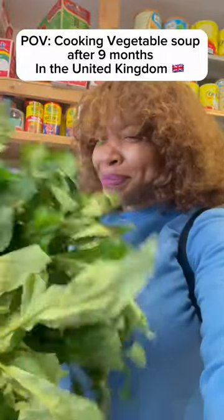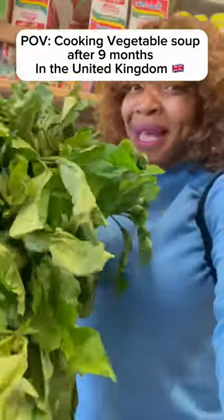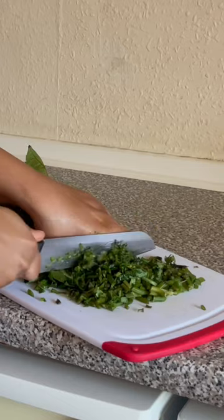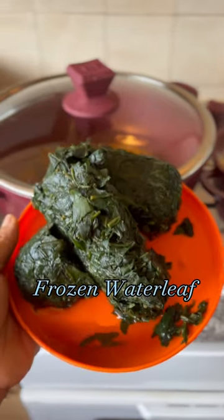Happy new month guys! A couple of months ago I entered an African store and I saw fresh ogo leaf, and I lost home training. All I could process was the vegetable soup I was going to make with the leaves.